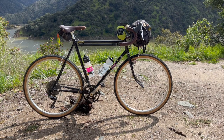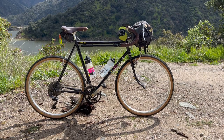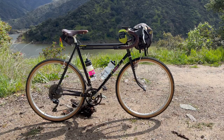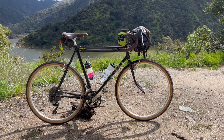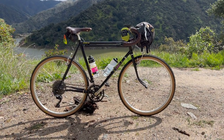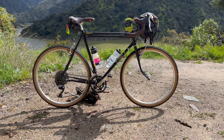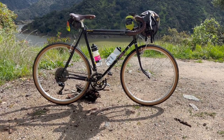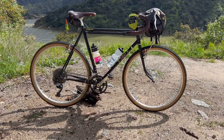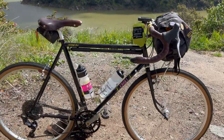I have here the Lightning Bolt Canty, and this is a medium — also known as LB, also known as LBC, also known as the Bolt. This is considered their lightweight road PBP-capable randonneuring bike and one of the lightest frames in their lineup. I'm extra proud of this build because it's the first bike I personally built up myself, minus the wheels which came prefabricated from Crust.